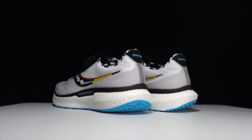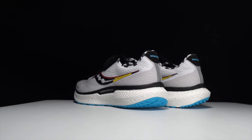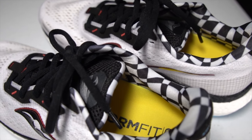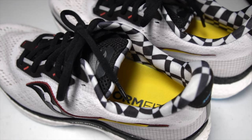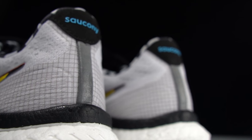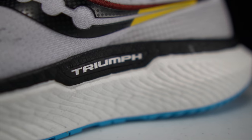This is the Saucony Triumph 19. Checkered flag pattern aside, it looks almost identical to its predecessor. So is this update worth getting, or is this an iteration that can be skipped? It's time to lace up the Triumph 19 and take them for a run.